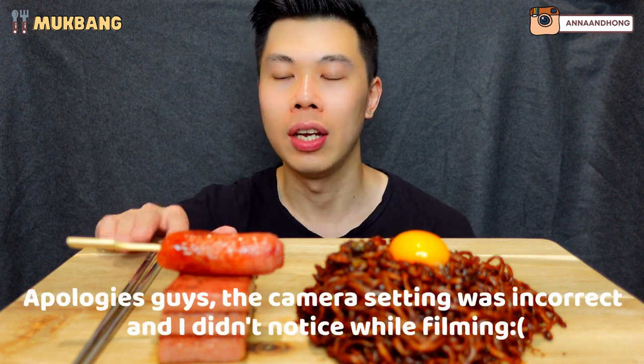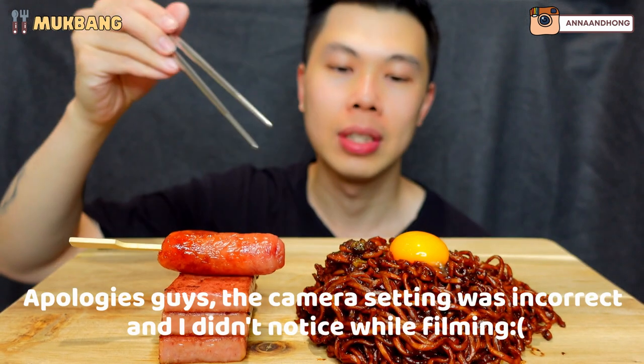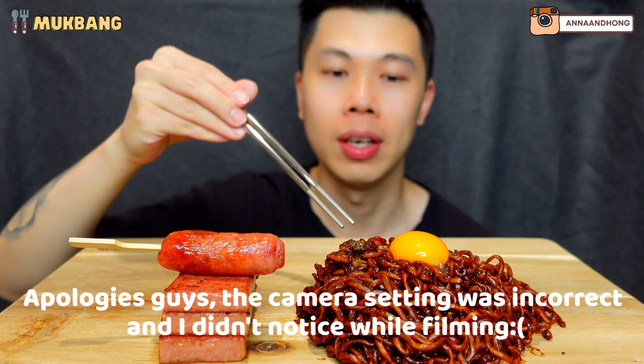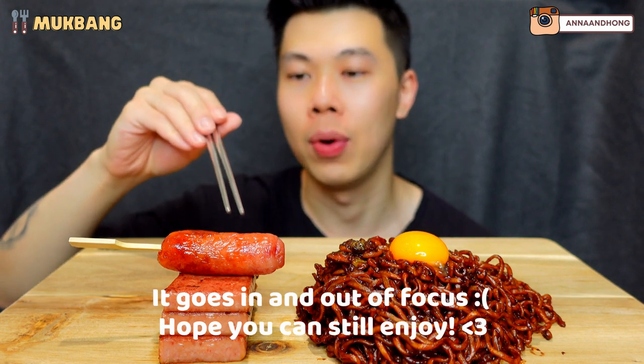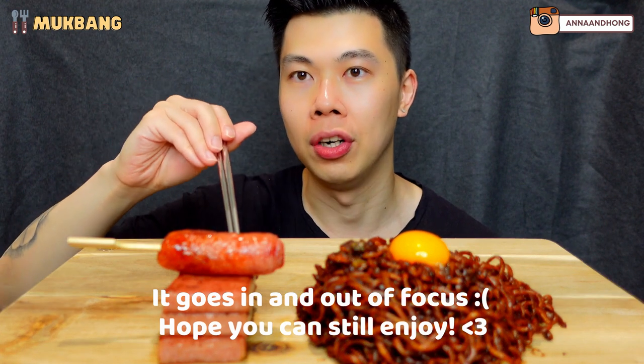Hi guys, welcome back to our channel. Today we have spicy black bean noodles, two packets right here with an egg yolk on top. Over here we have a Taiwanese sausage and a bit of spam.